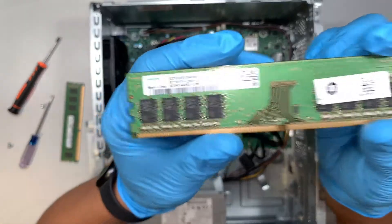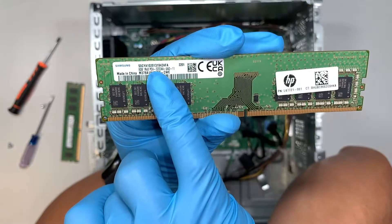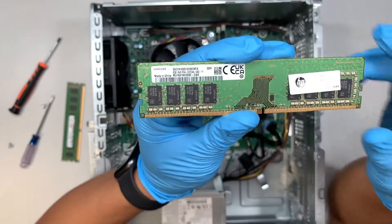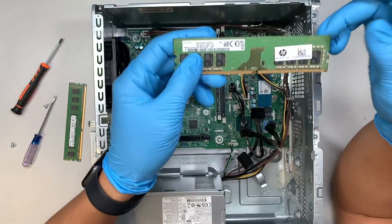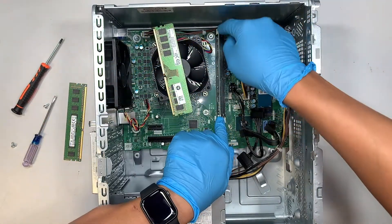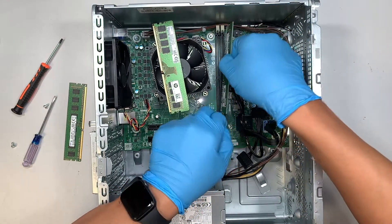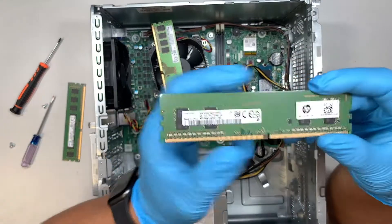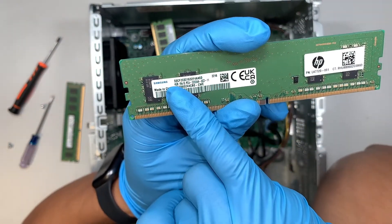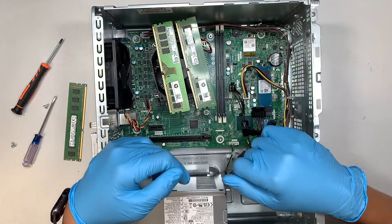If you take a closer look, the original HP RAM is 8GB — PC4, which stands for DDR4. Once you have removed that RAM, this one is 8GB. Now do the same on the other side: press it down and remove that RAM — this one is 4GB. So 8GB plus 4GB equals 12GB of RAM, original from the HP computer.